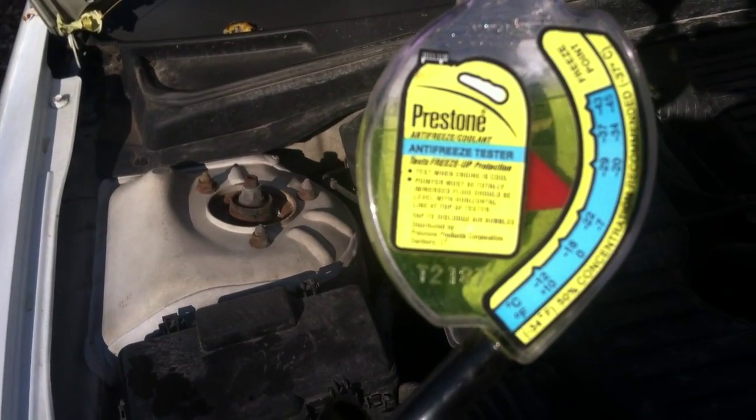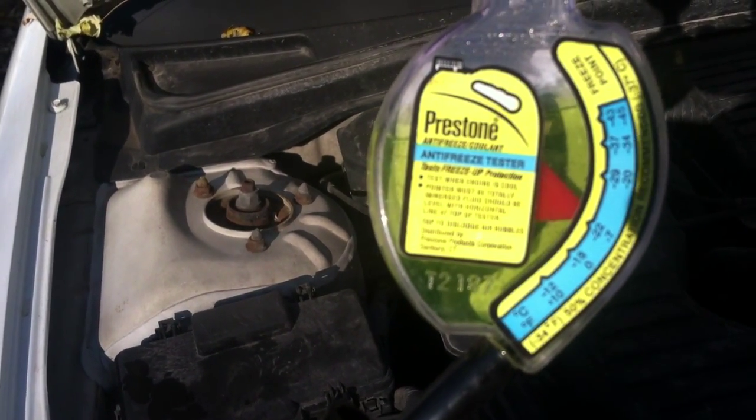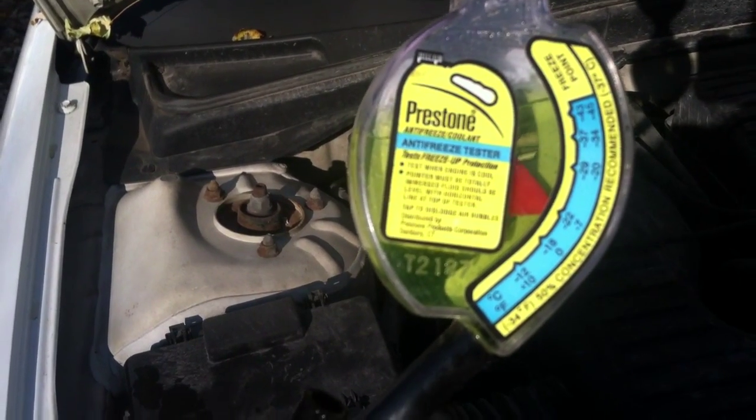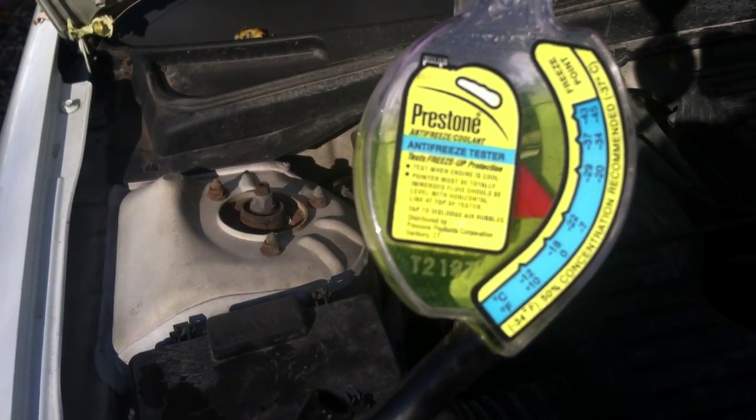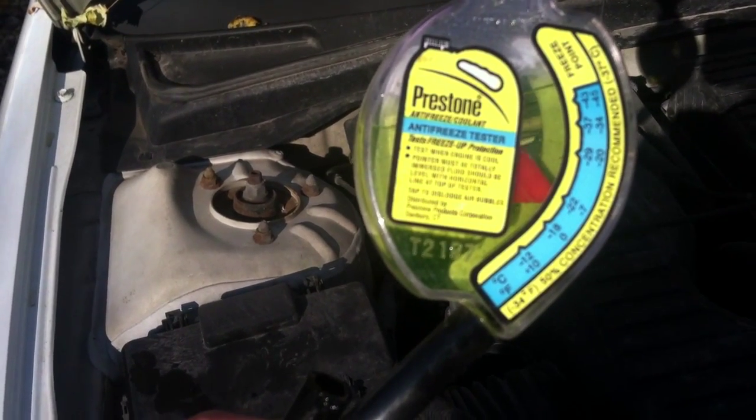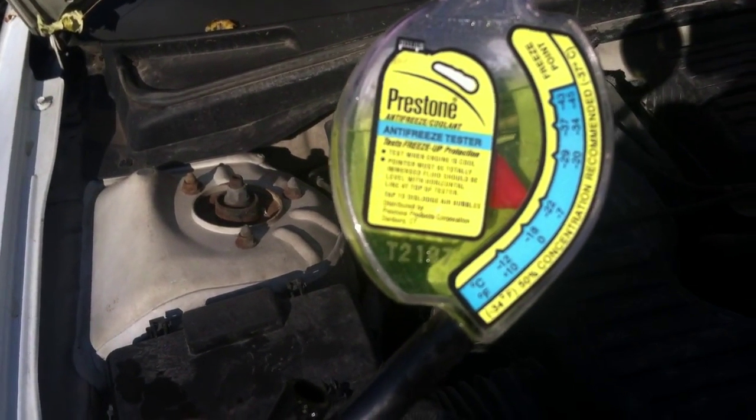A pretty good indicator is if your antifreeze is kind of brown in color, it's probably not any good. The more light green in color — you can't quite see the color on this, but you can tell it's pretty good. Not great, but pretty good — it'll work. If it's brown in color, you're going to want to flush it.